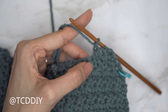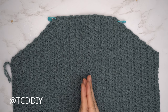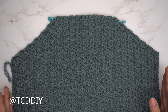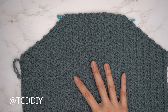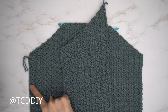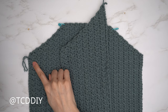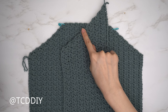My front panel is all finished — a total of 44 rows and my width is just about 13 inches or 33 centimeters unstretched. Now we're getting started on the back panel. It starts off the same way as the front panel — make a chain for the same amount of chains, do the same type of increases at the end of every odd number row, and every even number row has no increases. For the back panel, we continue all the way up until the portion can reach mid back.